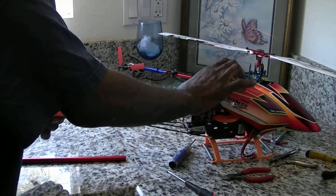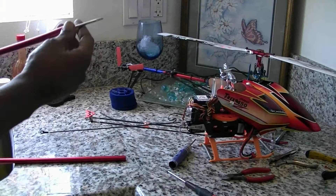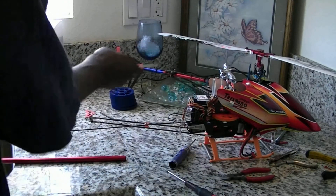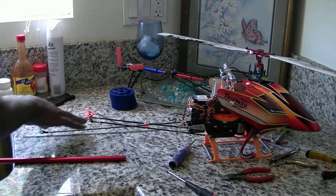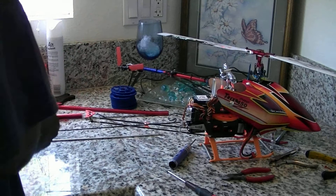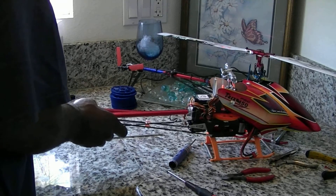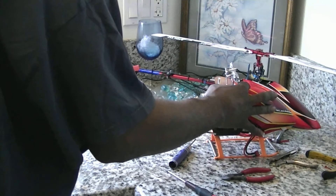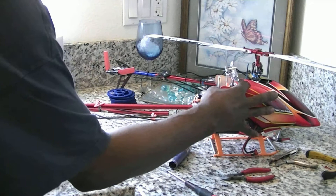Now we're going to pull her out. We're going to slide the new one in. Make sure it gets in that slot in there — shoot and twist.